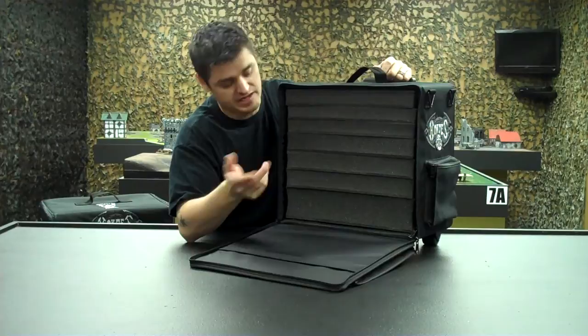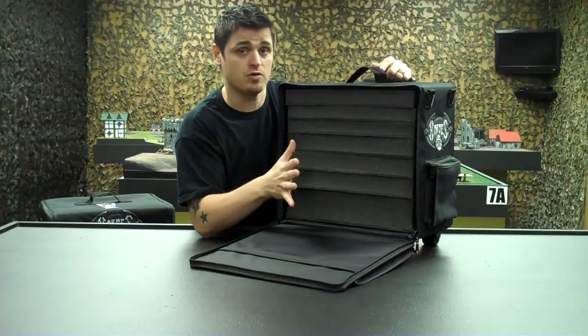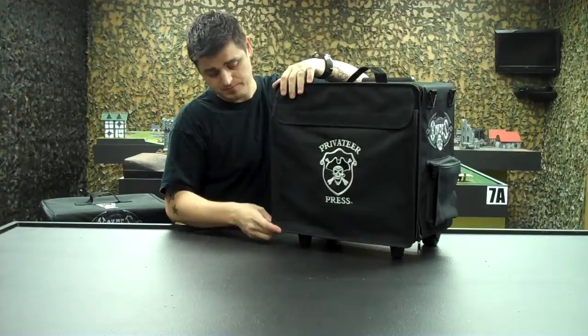The jack tray that's already in your current BattleFoam War Machine case is going to be a little smaller than this one — this is going to be taller and allow for some of the taller models. With the three medium trays, you can hot-swap these out of your regular War Machine bag since this is the same exact footprint. This will also work great for the half trays, which are for any of your battle engines or large beasties — half tray here, half tray there, regular trays, big beasts, all kinds. It's a great match with a variety of different options.